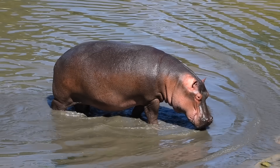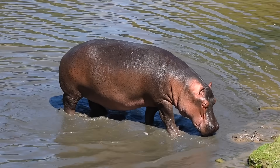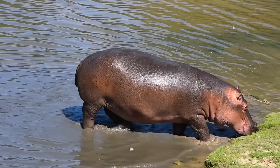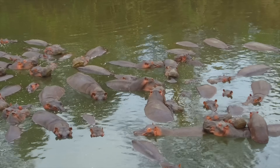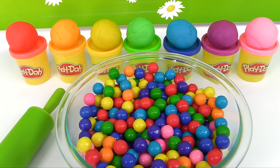Hippos are very large mammals — they're one of the largest mammals on Earth. They spend most of their day in the water to stay cool. What animal do you think we'll make next?